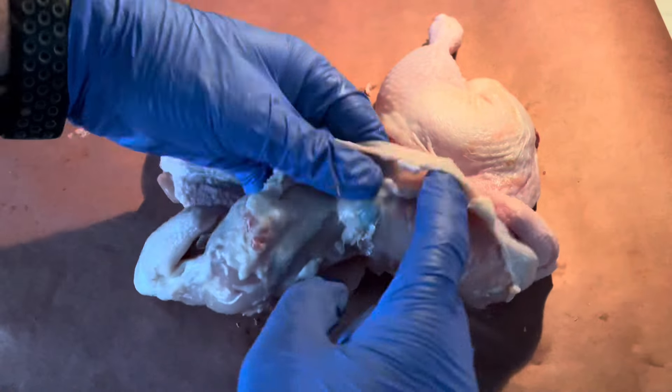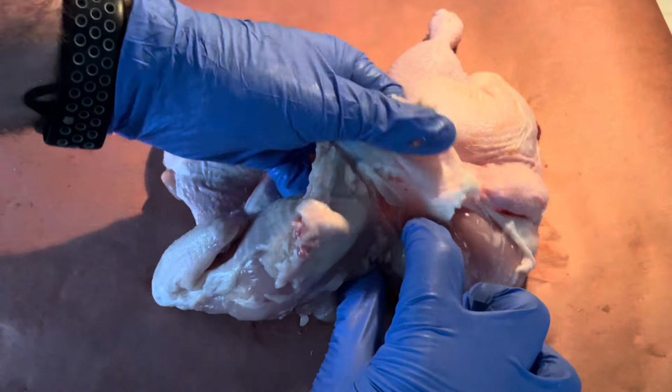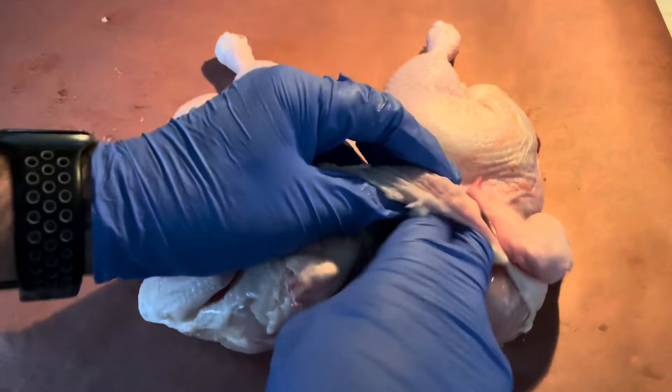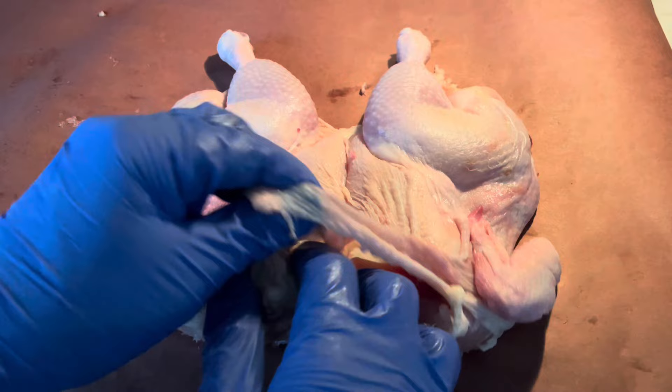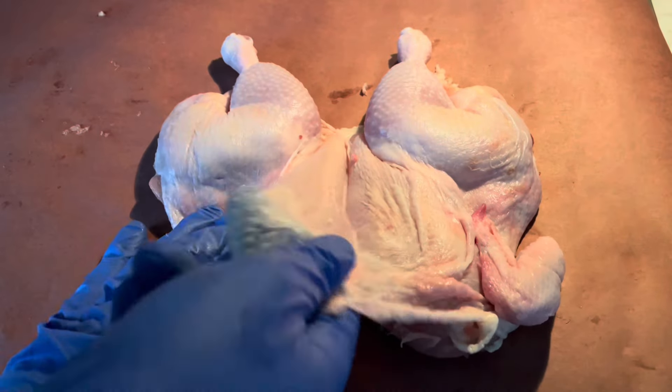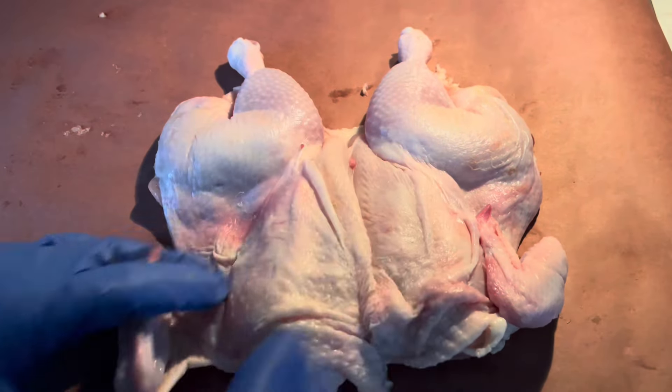Now that we've got things prepared, it's time to get the seasoning going. The first thing we want to do is make space under the skin on both of the breasts as well as both of the legs, and we're going to put our seasoning in there.